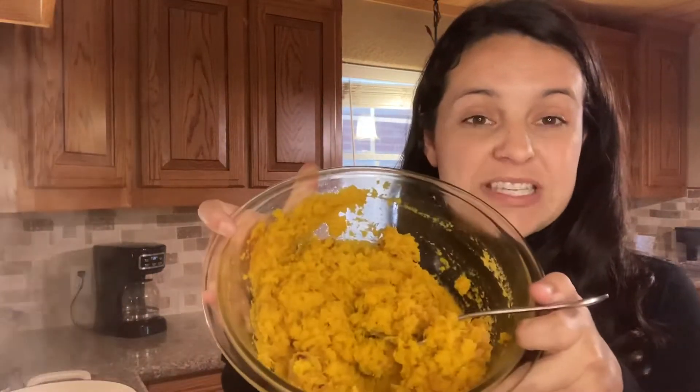I baked a whole pie pumpkin — I believe it just means they're a little bit sweeter. I baked it, kind of mashed it up roughly, and then I'm going to throw that in. I don't have a pureer and I don't want to use the blender, so we're just going to see how it goes. Like most of my 'What You Got' meals, we're going to work as we go, taste, and modify.